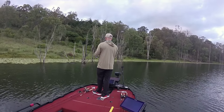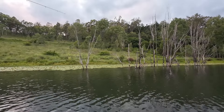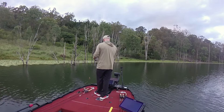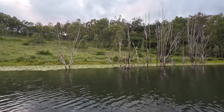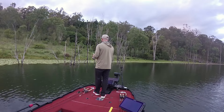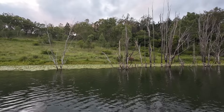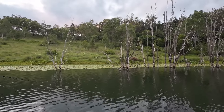Another surface strike. Want me to come back for it? No, that's all right, that's cool. We'll be back there — see if he's got a friend, see if he'll come back and hit it. There was one there, but...